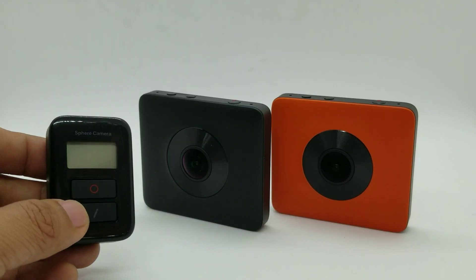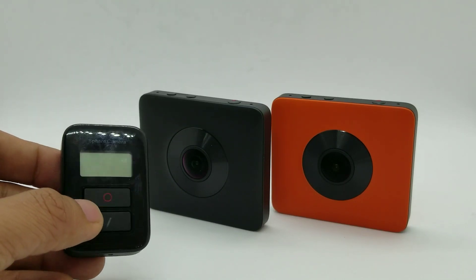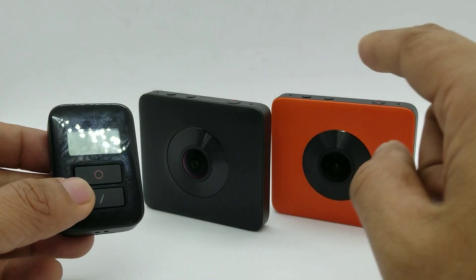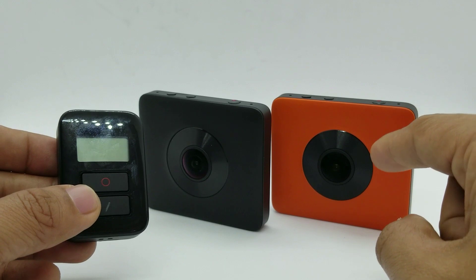Hey guys, this is Mick with a demo and tutorial for the new Madventure remote. It works with the Xiaomi Mi Jami Sphere as well as the MadV Madventure 360.